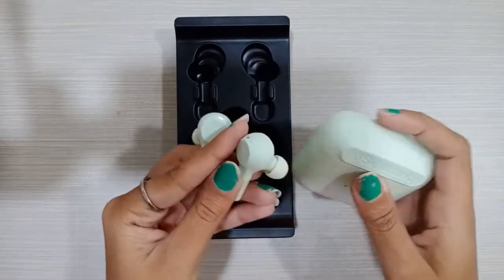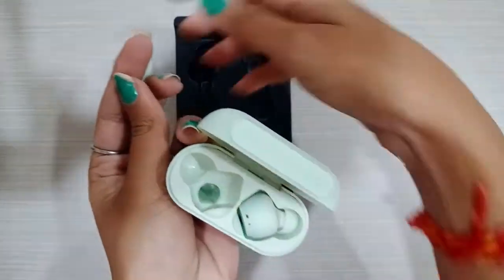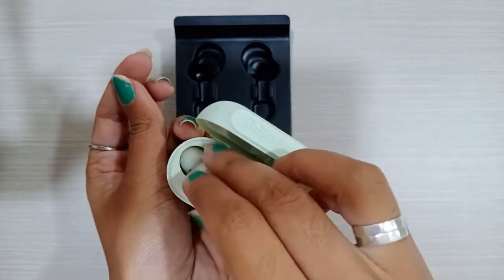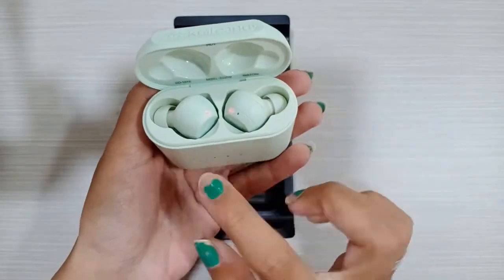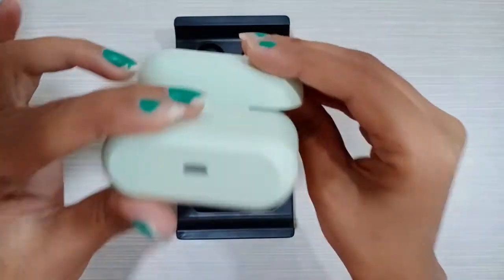When you see the case, you'll need to charge it — it charges automatically. When you place the earbuds back in the case, they charge automatically via the magnetic connection.